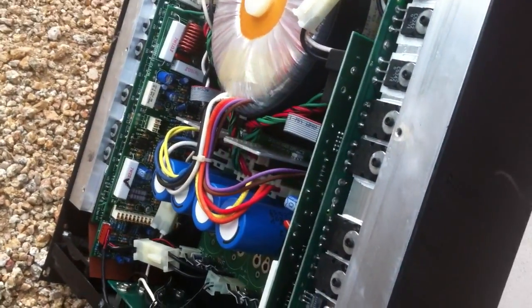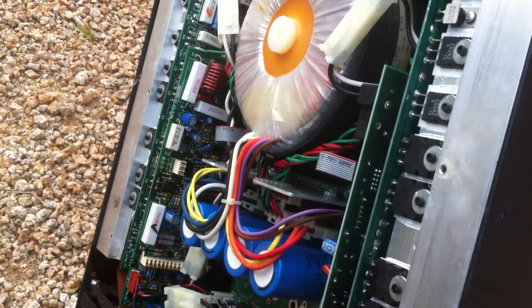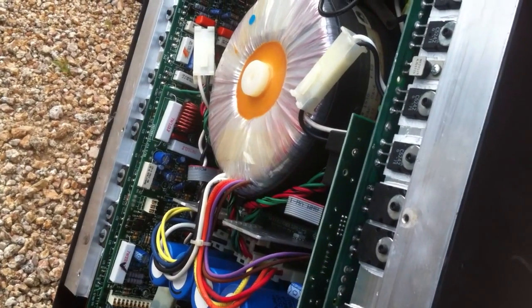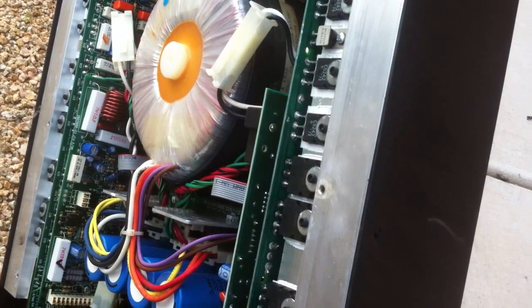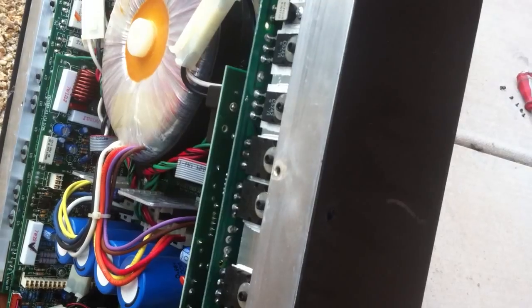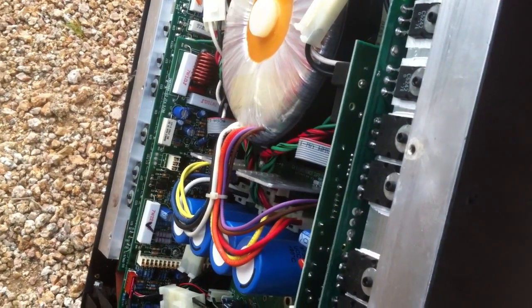Once you have thoroughly sprayed your amp, you've pretty much used up an entire can on one amp — that's pretty much the way it goes. Once that's done, you'll want to tilt this puppy up and let all that fluid drain out and just let it dry. Once it is dry, go ahead and button everything back up and put it back in your rack, and your amp is now clean. Feel free to post any questions below — I'll give you a link in the description to the electrical cleaner I'm using, which is safe for PCB boards, plastic, and everything. Thank you and have a great day.